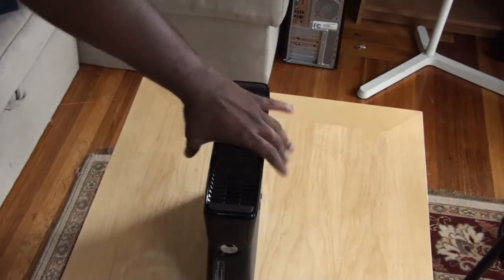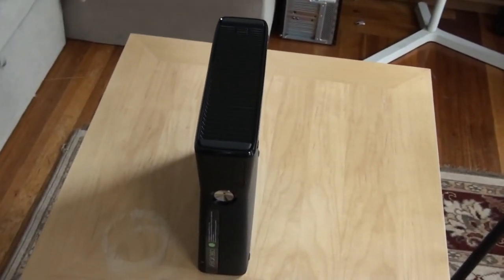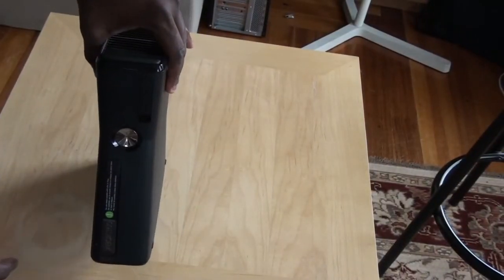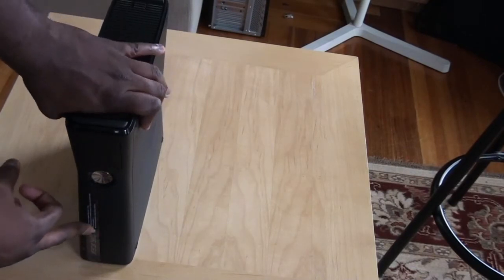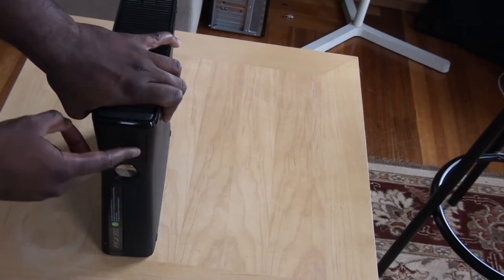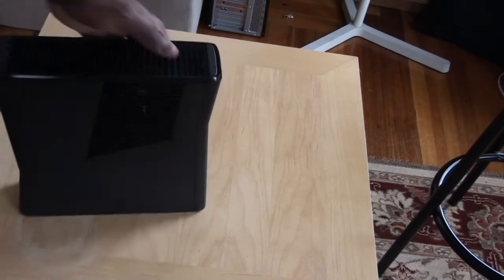So let us take a look at the Xbox itself. The slim is a small unit — you can see the design is slightly different. The disc tray is now actually close to the bottom right-hand side. You still do have your power button, and of course this is your bay for your two USB slots, and the sync button for the controllers.